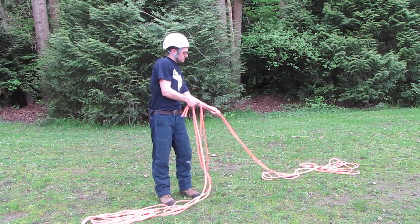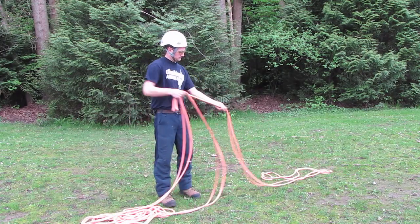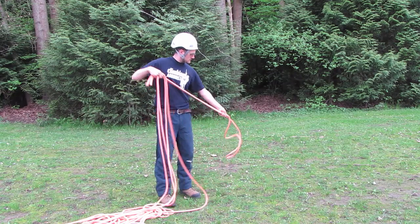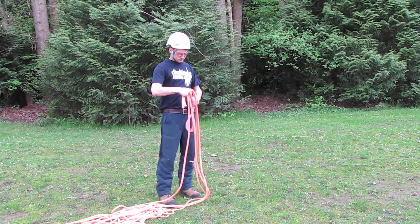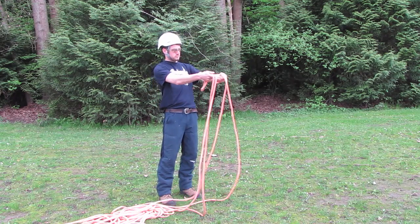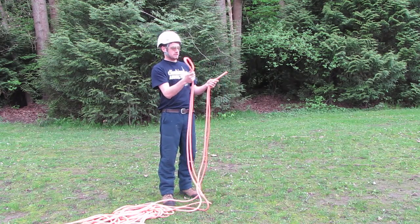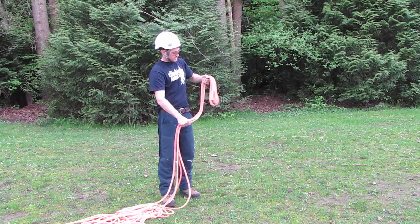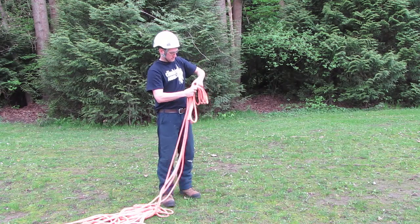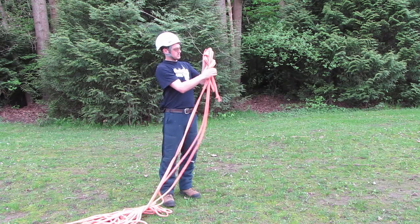You're going to do this all the way until you get to the very end of the rope. Then just place the two ends and the one end all together, and at the top tie a slip knot.